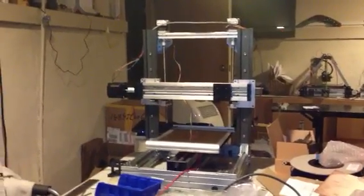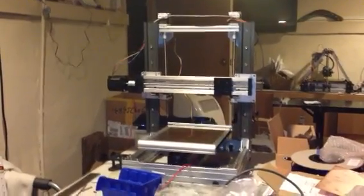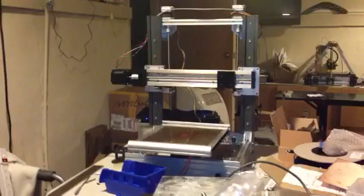All right, we got our actual print bed on there. Shit's pretty slick.